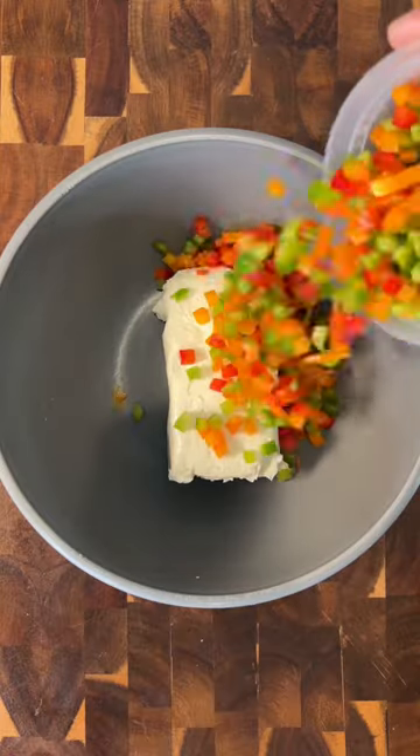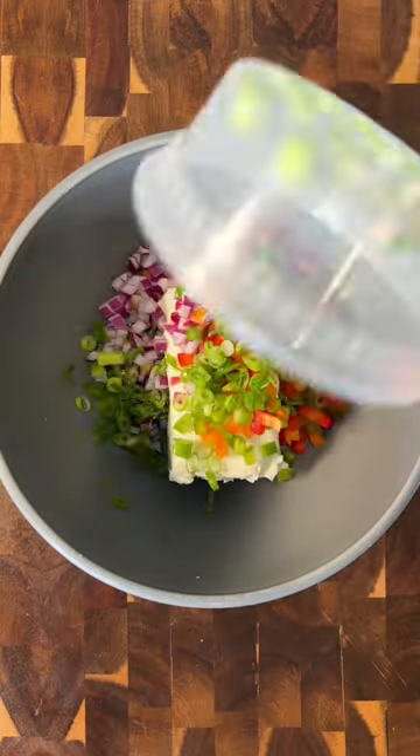Let's make one of the easiest appetizers ever. These pinwheels are super simple and are always a crowd favorite.